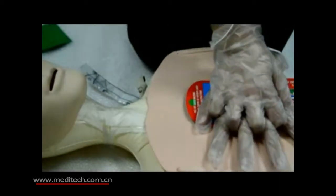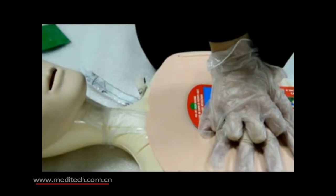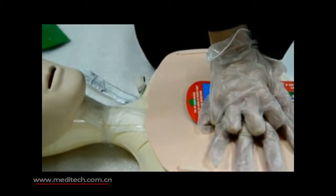Place your hands together on top of the card on the patient's chest. Push on the chest one third of the chest depth by following the beats.